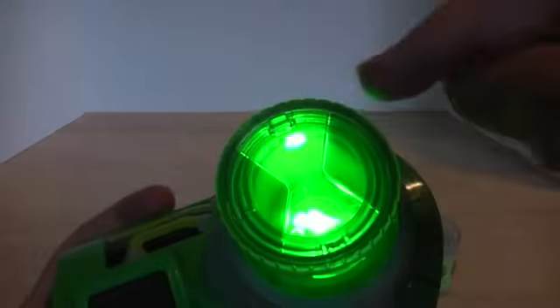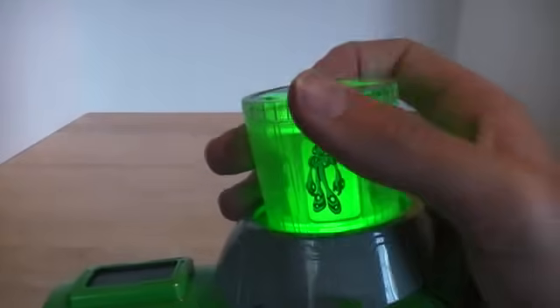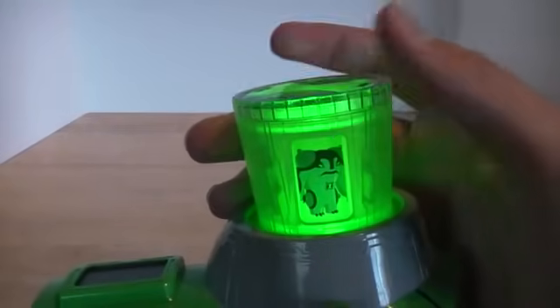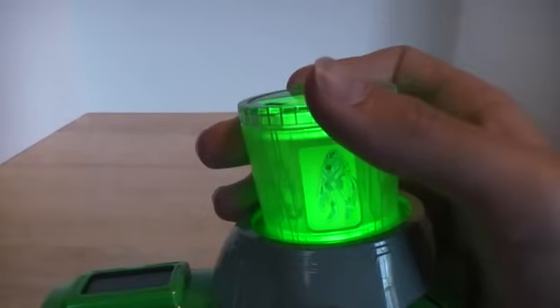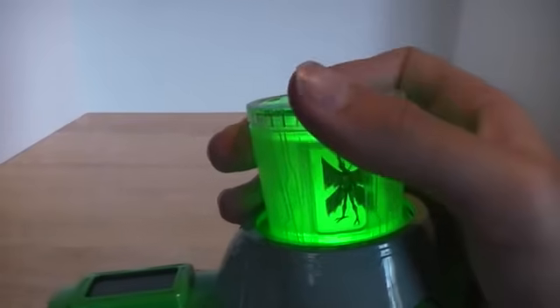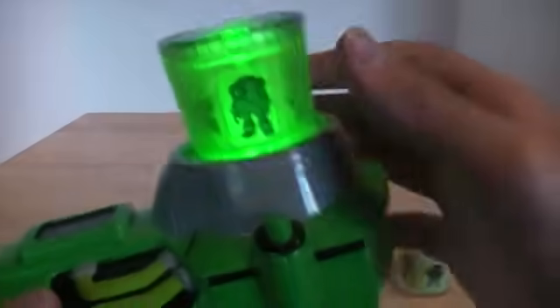You turn it by turning the top here. So we have NRG, Ultimate Echo Echo, Ultimate Cannon Vault, Armadrilla Regular, Amphibian, Ultimate Big Chill, and then we go back to the beginning.